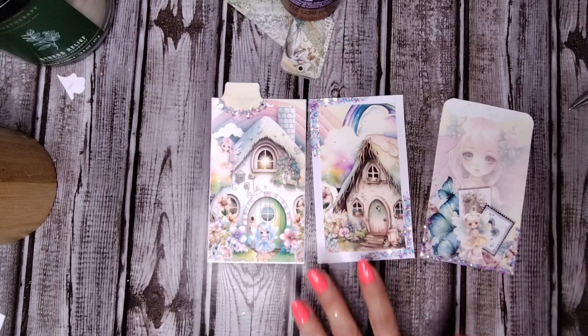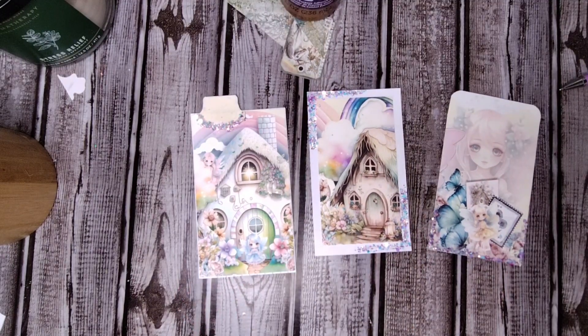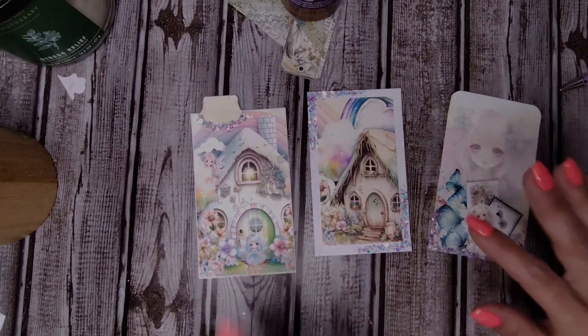I hope you ladies join in — I think it's a lot of fun. I know these are simple, but simple can be so beautiful and so pretty, and these are going to look just gorgeous in a journal. Thank you for joining me today and I will see you in the next one. Bye!